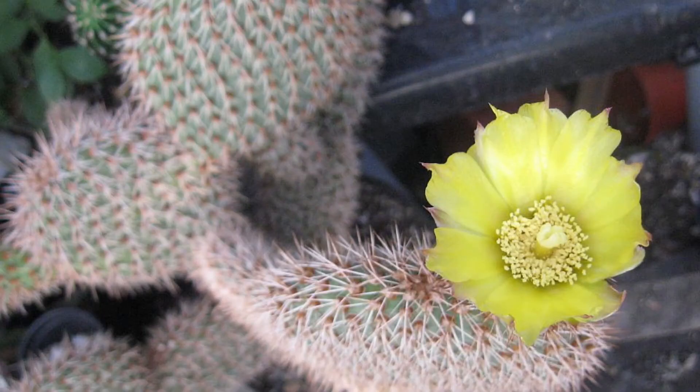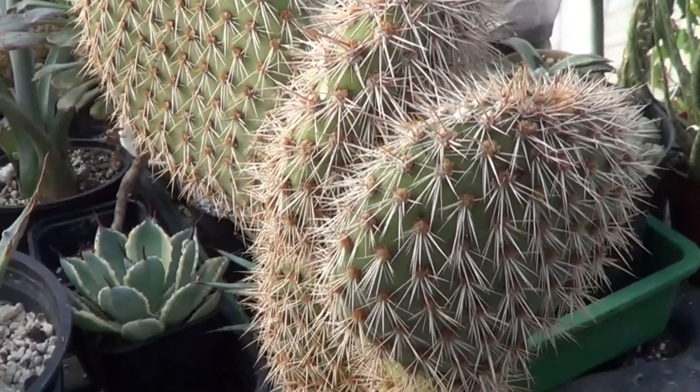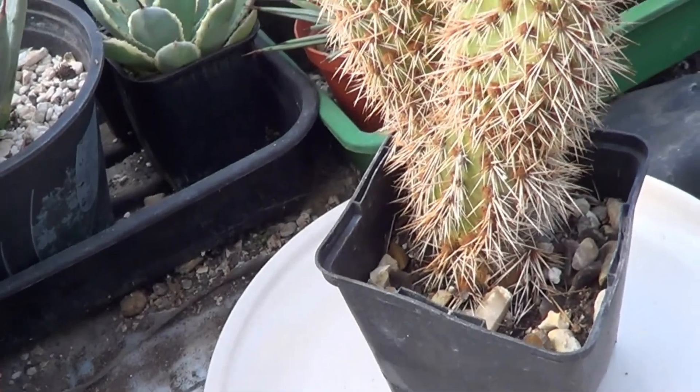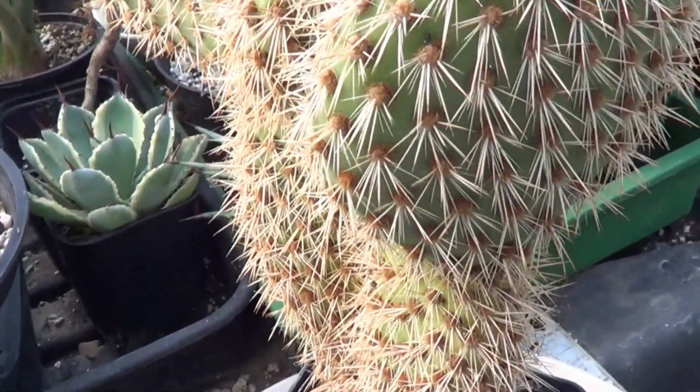And I, generally speaking, cut them back and re-root them, as with this one. And as you can see, the top is already expanding much greater than the bottom.